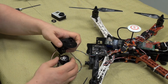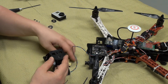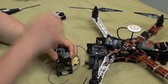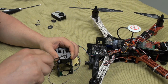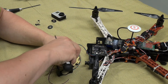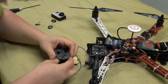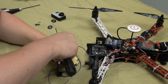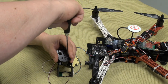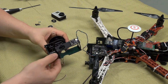And then we need to mount it on the frame. It's not cooperative, but we need to mount it on the frame. Let's see if the frame is cooperative with me.